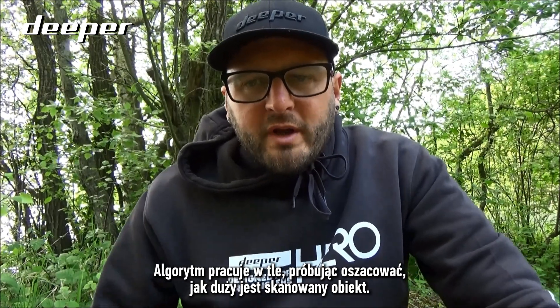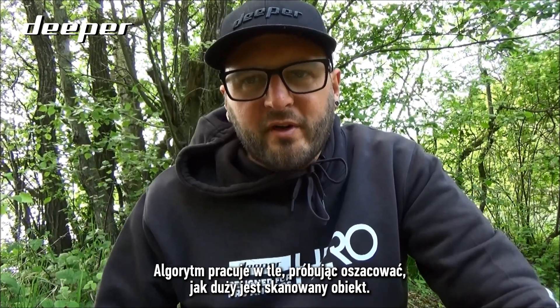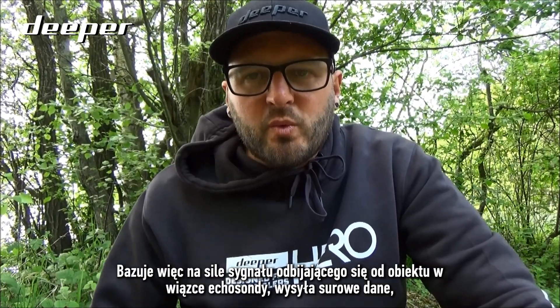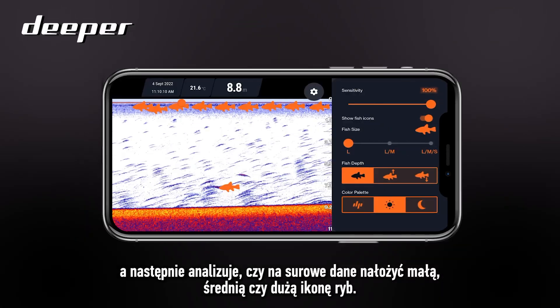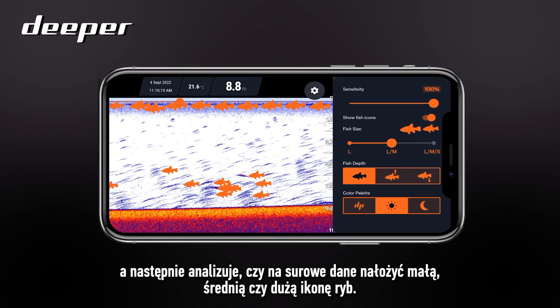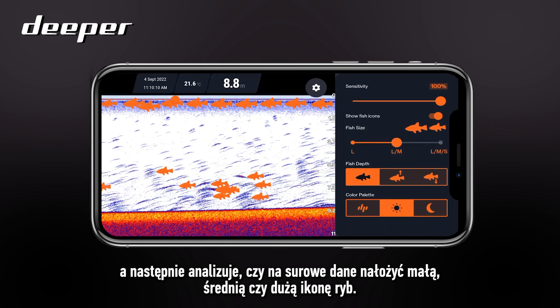The algorithm works in the background to try and classify exactly how big the object is. It works from the strength of the object's reflection underneath the sonar cone. The raw data will be sent back and the algorithm will work out whether to put a small, a medium, or a large icon over the top of that raw data.